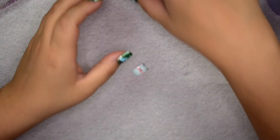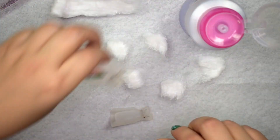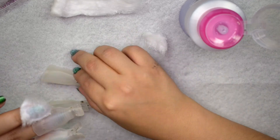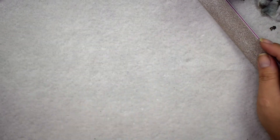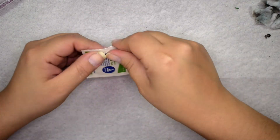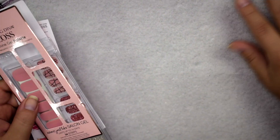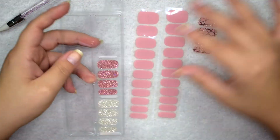Starting off by removing my current manicure using my nail polish, glitter polish, and gel polish removal system — I have a linked video on how to use this. I'm wearing a gel top coat so I'll let it soak for about three to five minutes to remove everything at once. Next I shape my nails using a 180-grit file, then go back in with a super fine grit block to smooth the edges and lightly buff the tops. Then I prep nails with an alcohol prep pad to remove any filing dust.